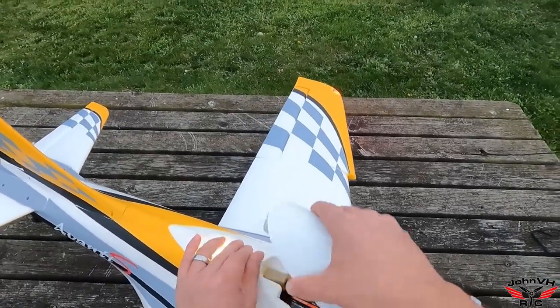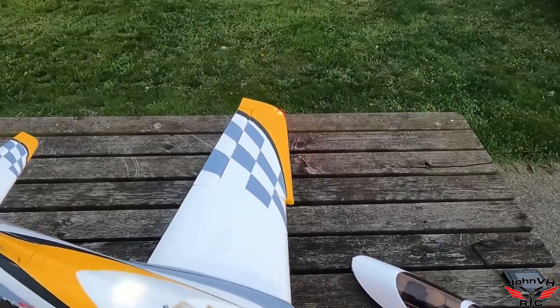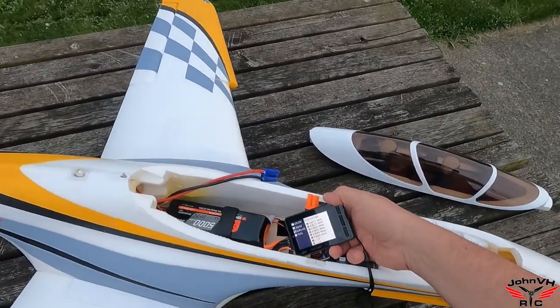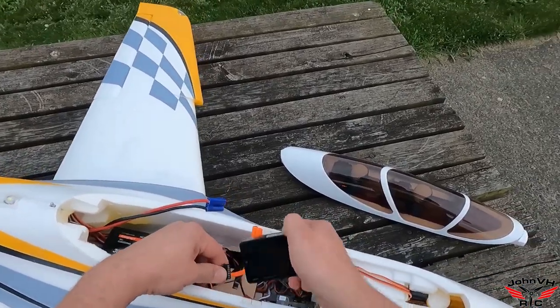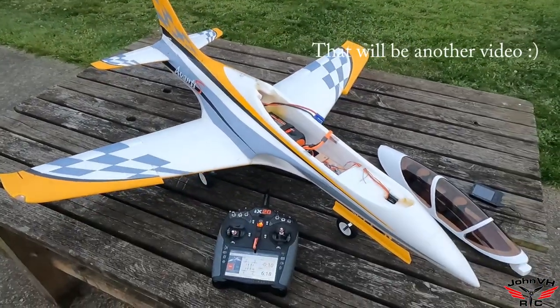Let's open her up and check this battery after a three-minute flight — 51%, that's not bad! I'm getting more used to it. Probably should have laid on the throttle a little more. Let's get another battery in it and let her rip before it gets too dark.